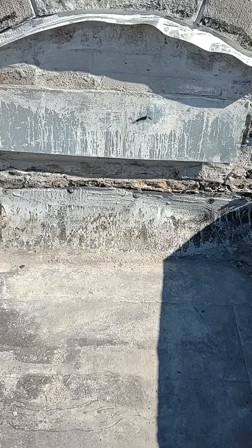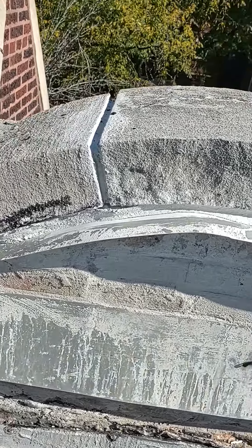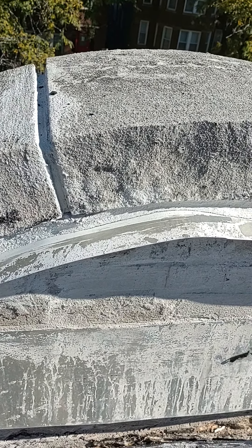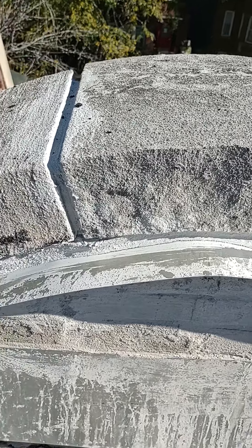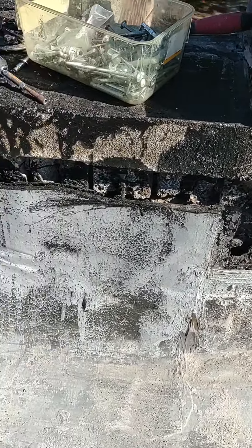Basically I'm going to fasten a piece of 2x10 on top of that and then flash it. This is the part of the parapet wall that was in really bad shape, but I tuck pointed it. You can see I left a little space in the joints because that's where the caulk sealant goes — you don't really want water in horizontal joints.